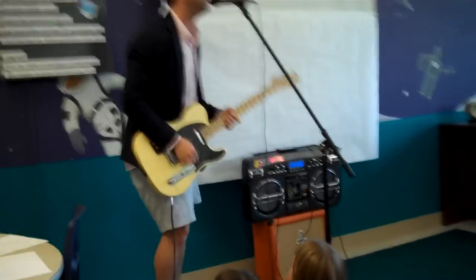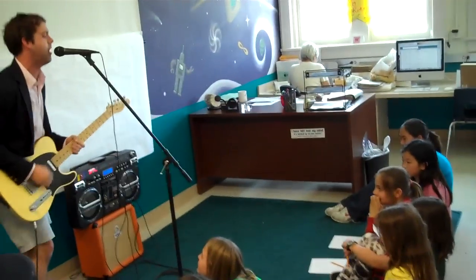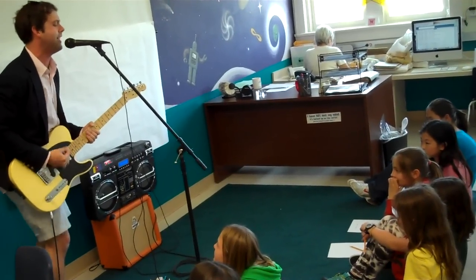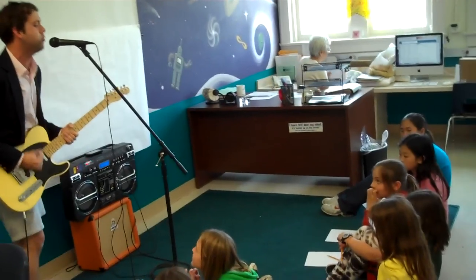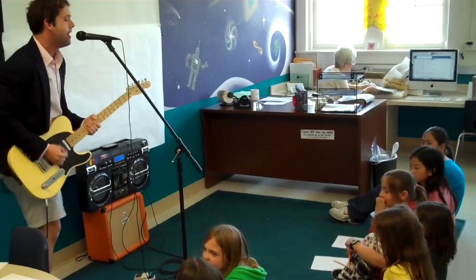Hey Soul Sister, put your radiant lights on. Look into it, you just gotta hear the right song. Hey Soul Sister, put your radiant lights on. Look into it, gotta hear the right song.